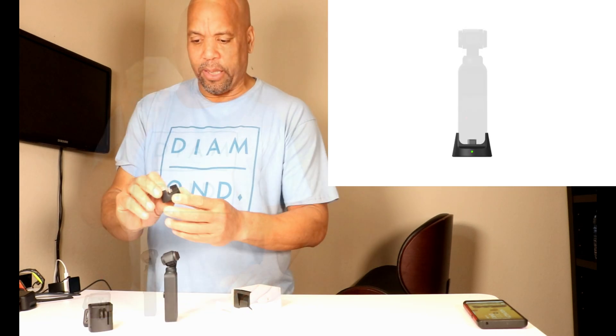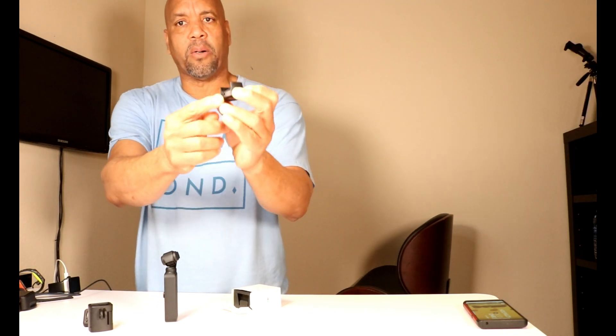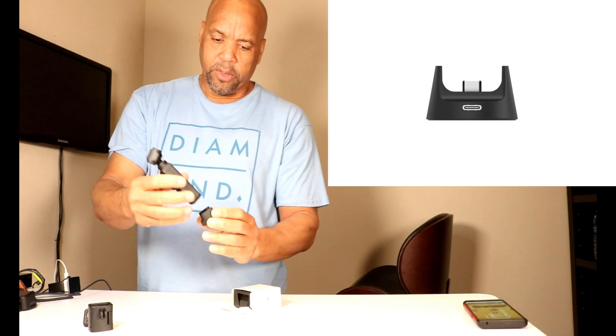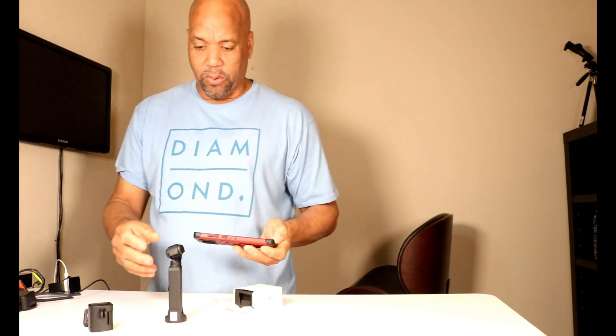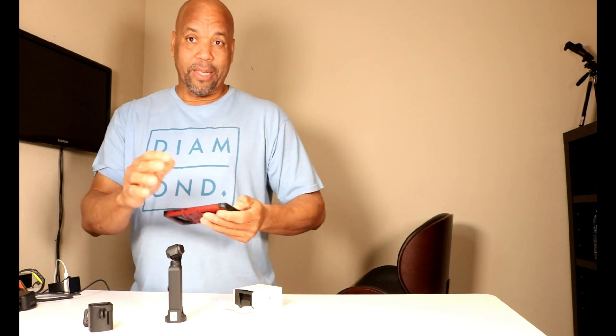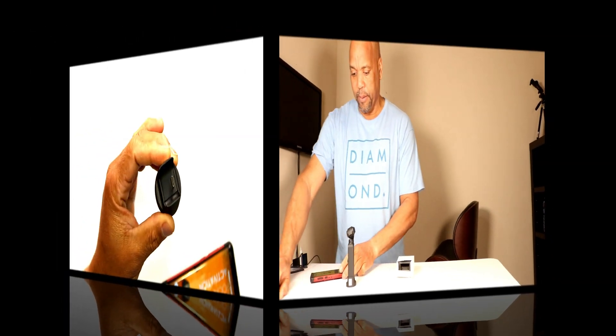Hey, what's up YouTube, this is Charlie. I just got the Osmos Pocket wireless module — it's basically a stand with a USB-C connection. The Osmos is going to sit on it and it becomes wireless, so you can connect it to your smartphone. Instead of plugging it in the old way, now you can just control it wirelessly.